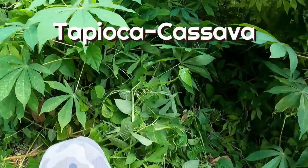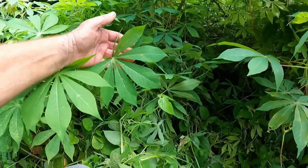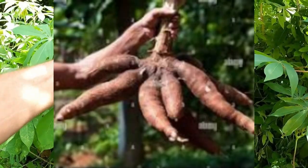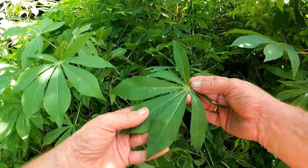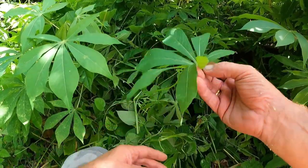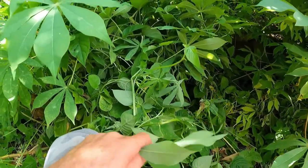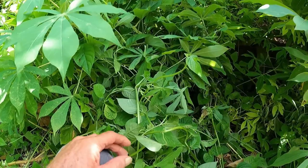Check out this — this is an awesome find. This is tapioca, which is like a taro. Cassava they call it in a lot of countries. Now you can eat these leaves — you pick these leaves and just boil them like a spinach, or you can fry them. It's a great source of nutrition. So we're going to dig up a bit of tapioca and cook some of that up. What a great find.